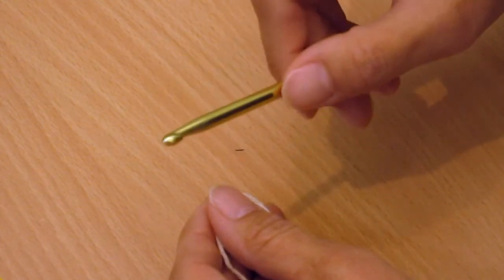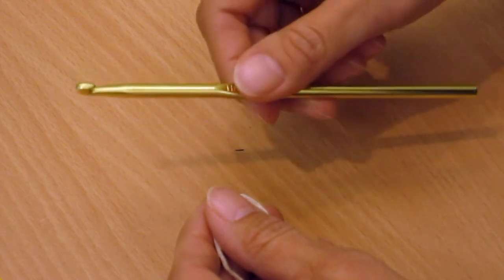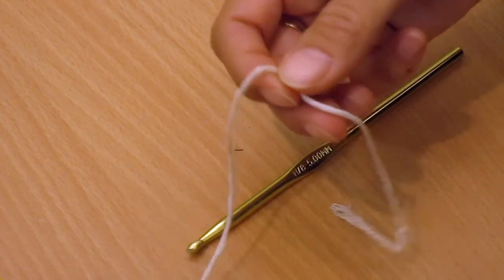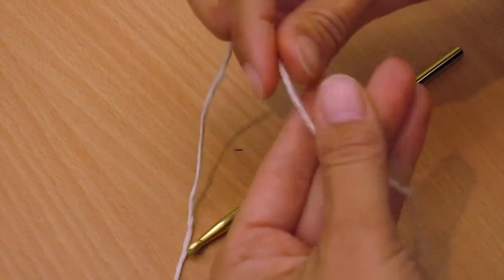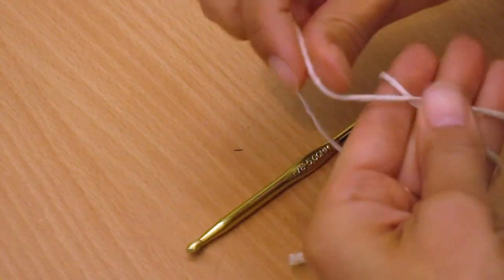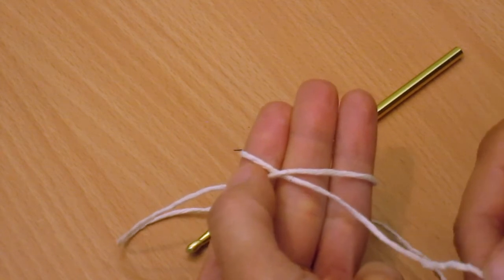Now, nearly every crochet project starts with a slip knot on your hook, so I'll show you the way I make it. Once again there are plenty of ways — this is how I make it. There's your short end; put it over your fingers and then loop your yarn around so your short end is underneath.